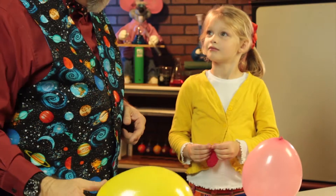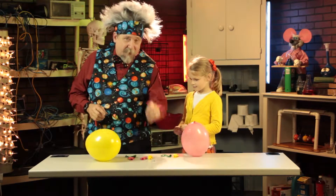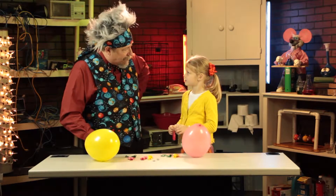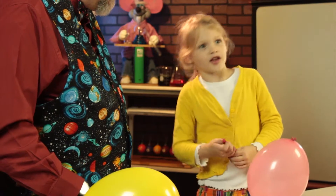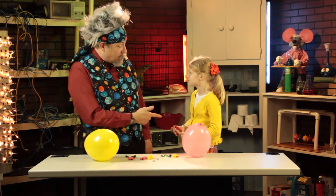Now you've been playing with the penny the whole time because you know we're going to do another experiment, aren't we? Yeah. Now what do you think is going to happen if we put a penny inside that balloon? It's not going to make a sound. It's just going to go clink, clink, clink, or it's just going to go whir, whir, whir, right? You want to try it?